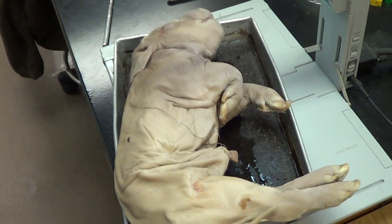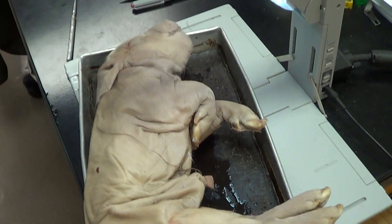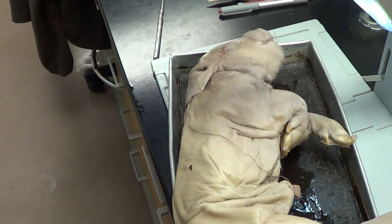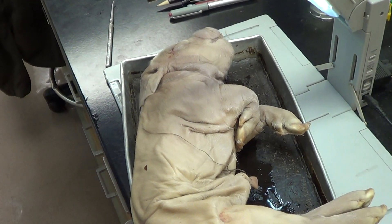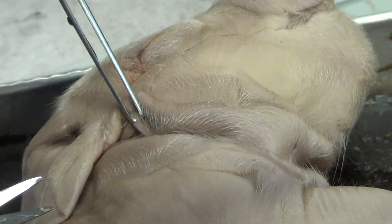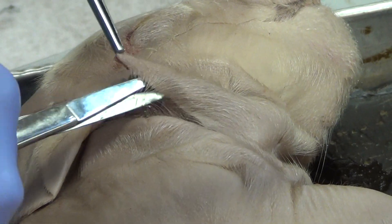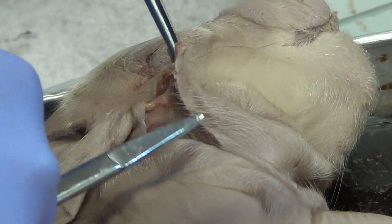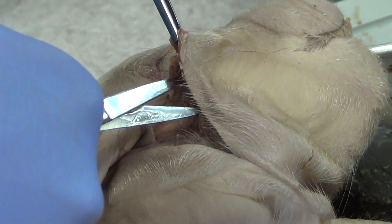We want to take that flap of skin off as superficial as possible, because right attached to the skin will be the parotid gland which produces saliva and sends that saliva into the mouth at that upper second molar. I'm going to take my forceps and pull up on one of those edges and start working my scissors under the skin. Here's the big thing in dissection: you can always go back and cut stuff out, but once you cut something out it's gone forever.